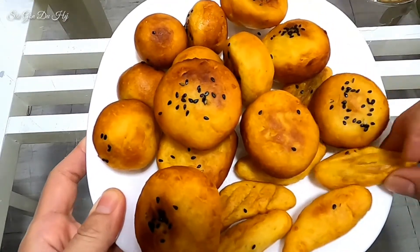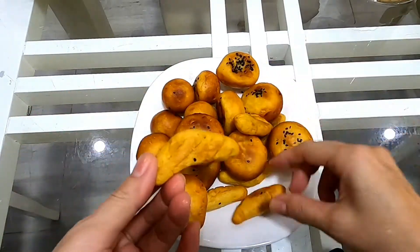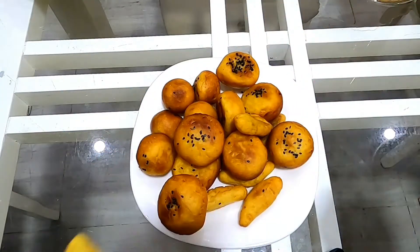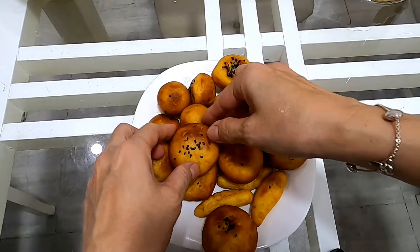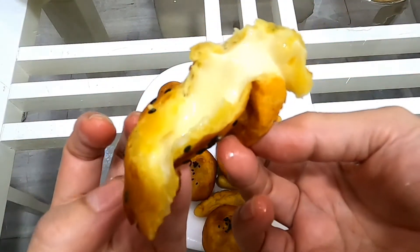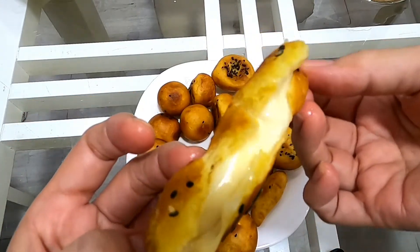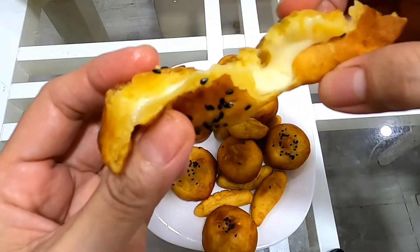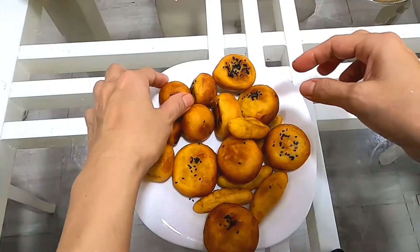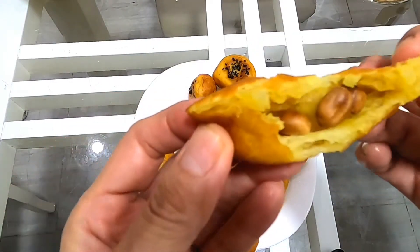Bây giờ để mình lấy một cái bẻ ra cho mọi người xem. Cái này nhỏ xíu — gọi là bánh kén. Bên ngoài thì giòn, mà ở trong rất là dẻo. Tiếp theo là cái loại nhân phô mai — ôi nóng quá! Phô mai chảy tràn ra rất hấp dẫn! Mình nhìn mình thấy ghiền rồi đó. Rất là ngon! Rồi đến cái tròn — nhân đậu phộng ở trong — cũng rất là hấp dẫn!